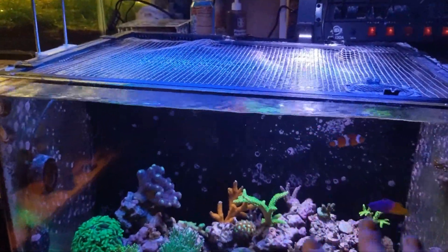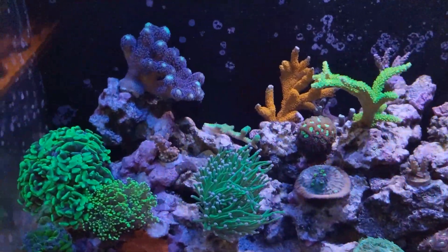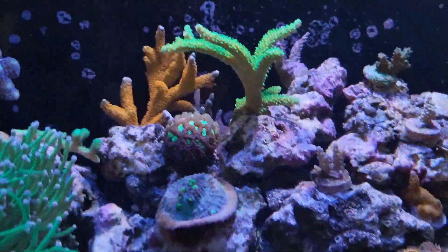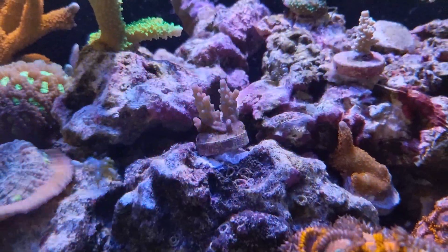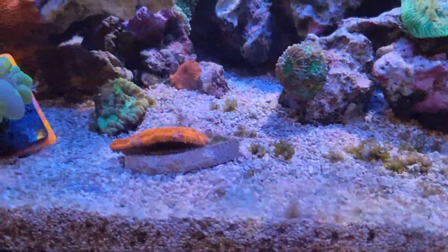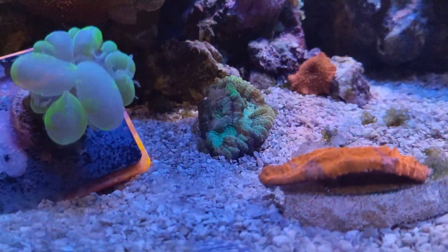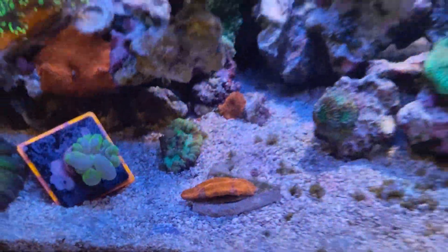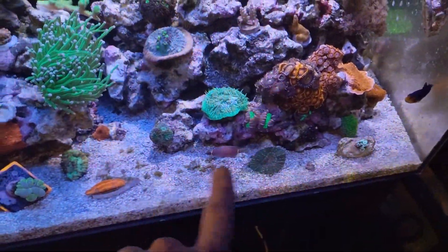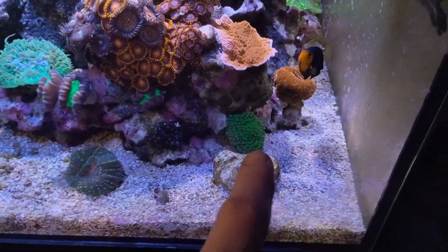For the new guys here, it's a Waterbox 45, AI Prime, a Blade, a skimmer, ATO — you don't care about that. But I did get some new corals, like that little Garth bonsai — I think it's called — definitely browned out but it'll color up. Got this orange chalice with a purple streak in it, a Wilsoni coral. I also mounted some other corals that have been sitting on the sand bed too long — mounted the Bower Banky over there.